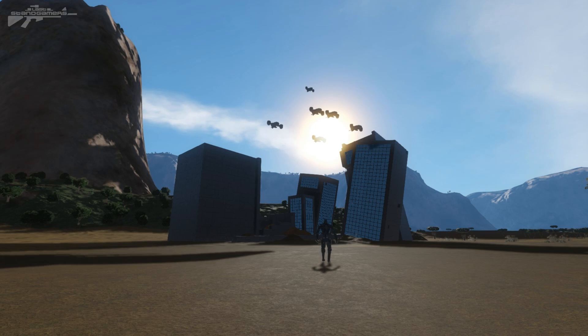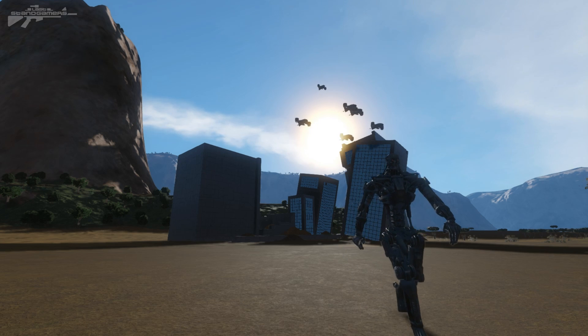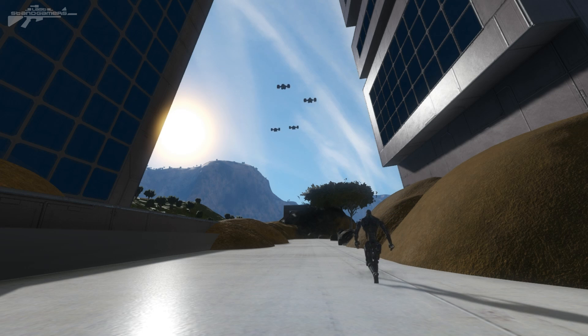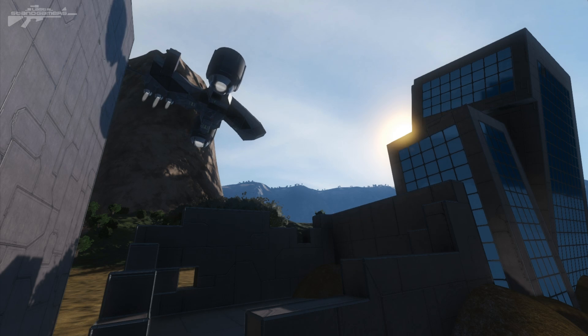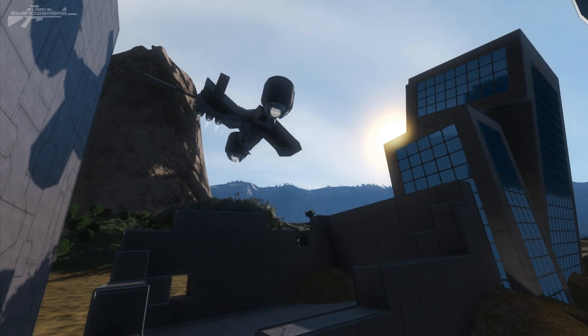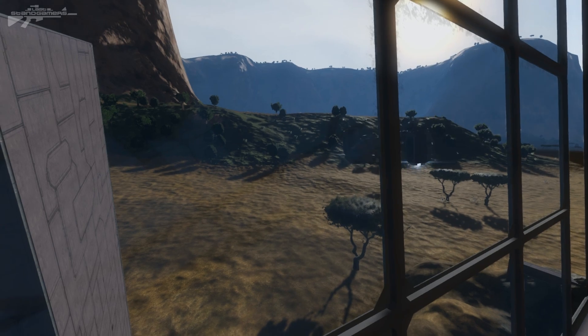Hello there, and as usual, I'm Aaron from Lestangamers, and welcome. After having a look at the workshop and seeing Sektan's latest modification that brought the Terminator character model into the game, I was quite excited, and I thought it'd be really cool to have a mess around and build a few ships from Terminator.